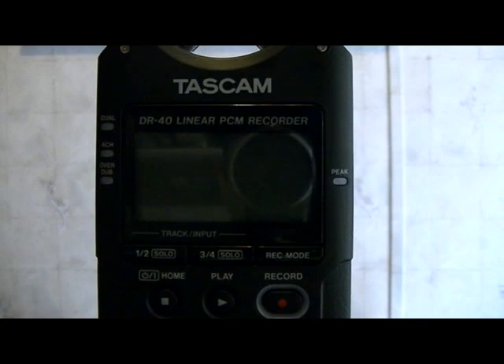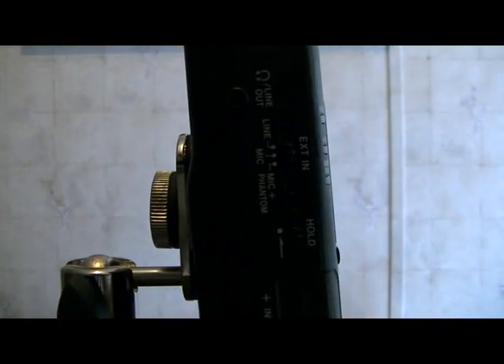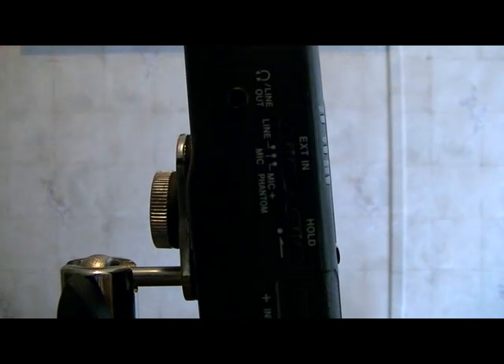To move along here, what you want to do is turn to the left side of the unit — get this around here so you can see it a lot better. There's a switch right here, it's the external input switch, and what you want to do is slide it so that it's at the central or mic setting.